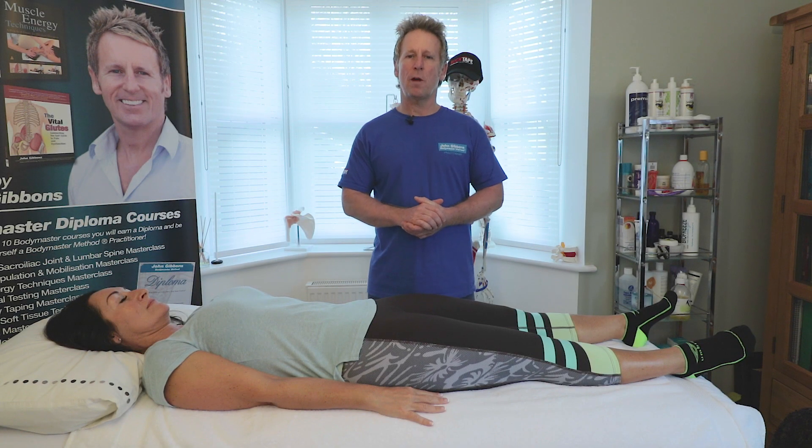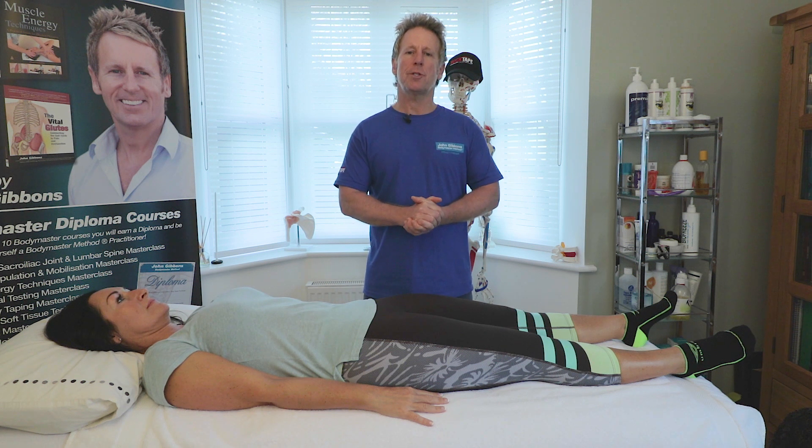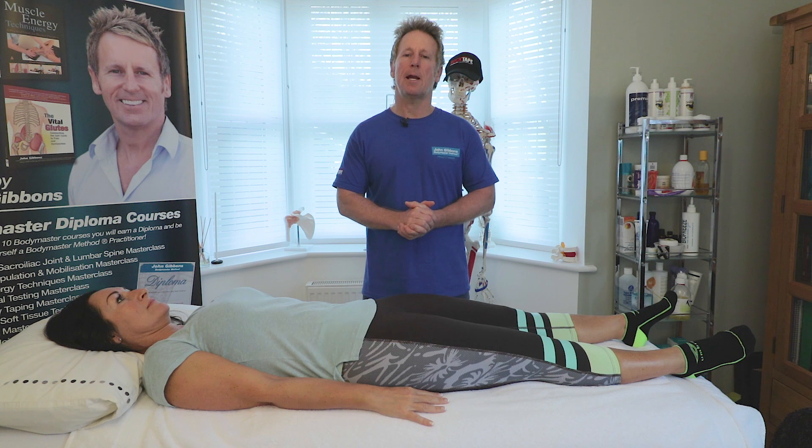In this video we will look at other causes of why the gluteus maximus might not be firing. In one of my previous videos I showed you how to test the S1 nerve using the tendon hammer and the power of the myotome.